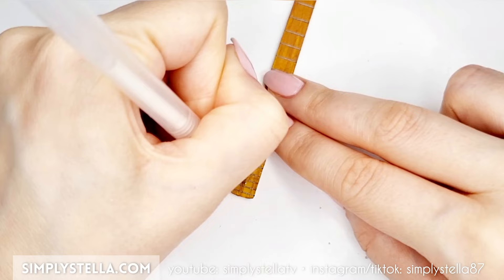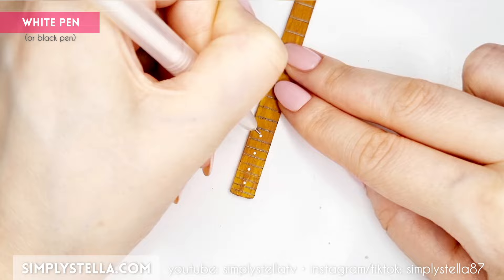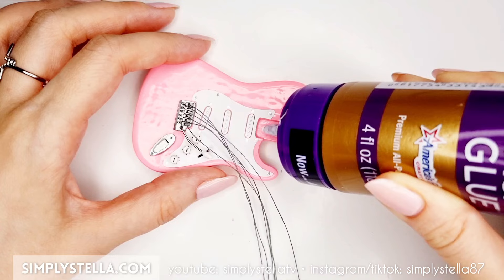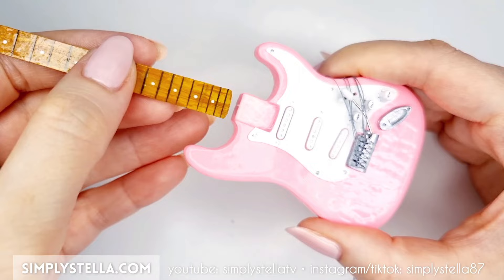Then add these positioning markers with a white or black pen. Coat the top part of the neck with a clear varnish, then glue it to the guitar's body.